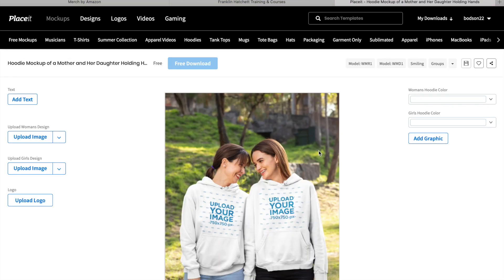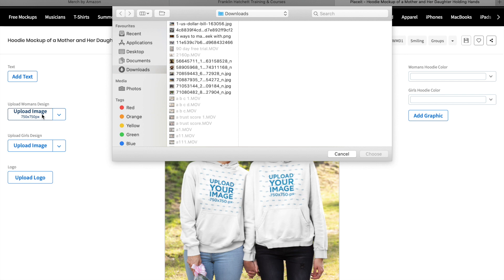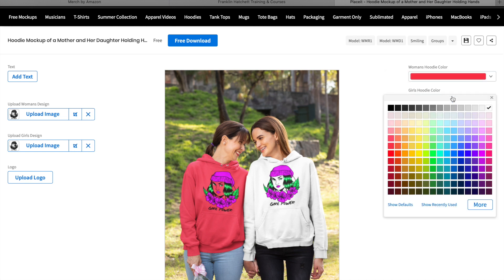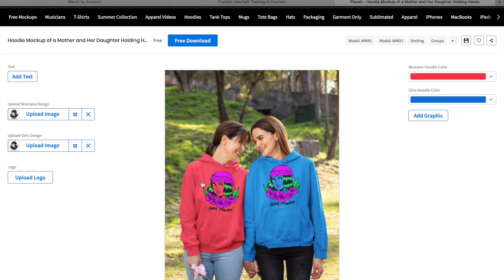Let's click on this one here - you can customize it and download a mock-up for free, which is really cool. Click Upload Image, and just like that you've uploaded your design onto these hoodies. You can change the color of the hoodies too, and it's completely free. You can download this, put it on your social media, and drive traffic to your TeeSpring, Redbubble, or Merch by Amazon store. This gives social proof - it looks like someone has actually bought the hoodie and is wearing it, and social proof sells shirts.